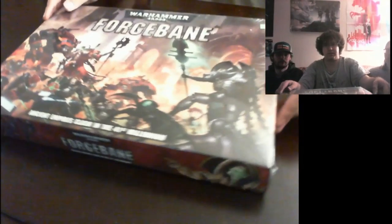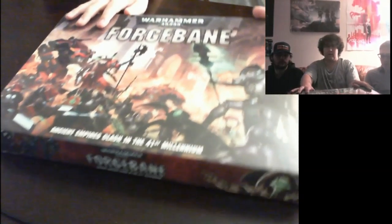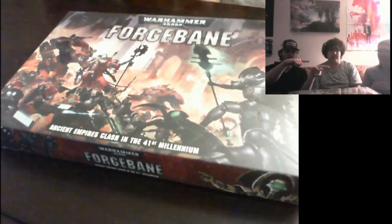This box is nice — I like the art. It does have really nice art for a box set. Because you bought it, we will let you tear it open.